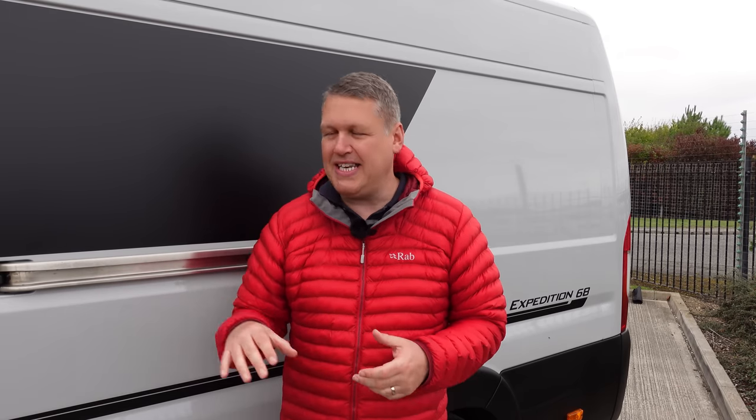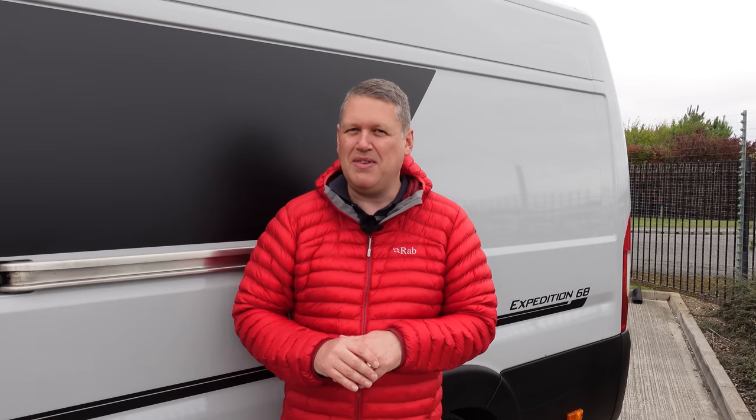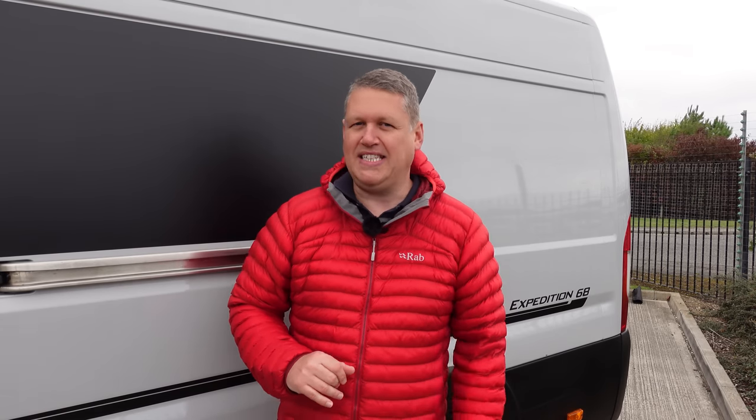For those expecting to see Molly and Caroline in this video, don't worry - they will feature towards the end. Caroline couldn't be here today because she's working, and Molly generally doesn't want to come and look at new vans. I'll introduce them to this van online as part of this video.